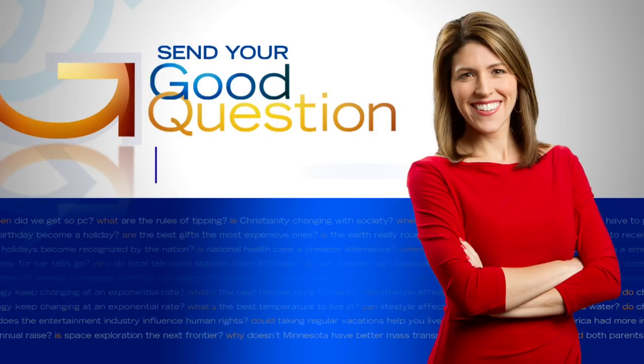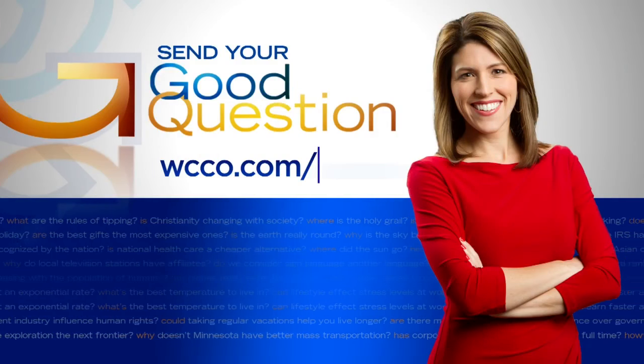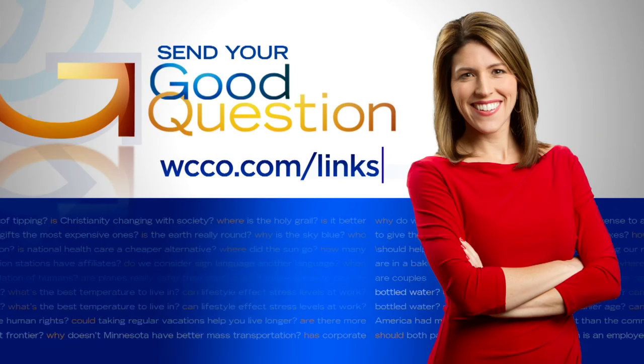Has your mom ever told you don't stand in front of the microwave? It turns out microwaves are regulated by the FDA. Over their lifetime, microwaves are only allowed to emit a very tiny amount of radiation, far below dangerous levels. So if you have a good question for Heather, please email it by going to WCCO.com slash links.